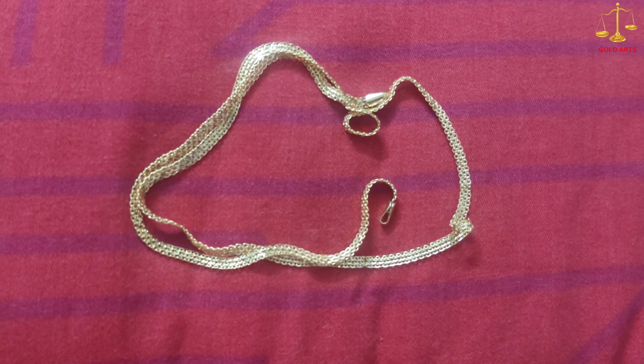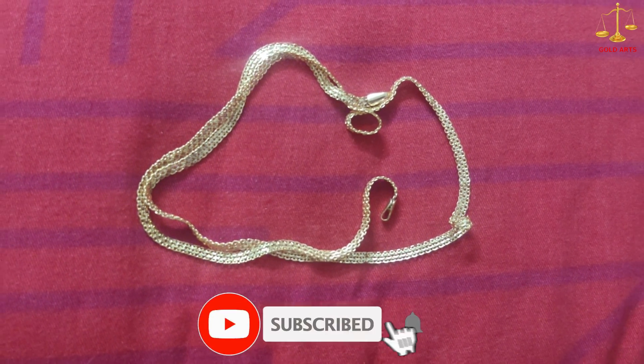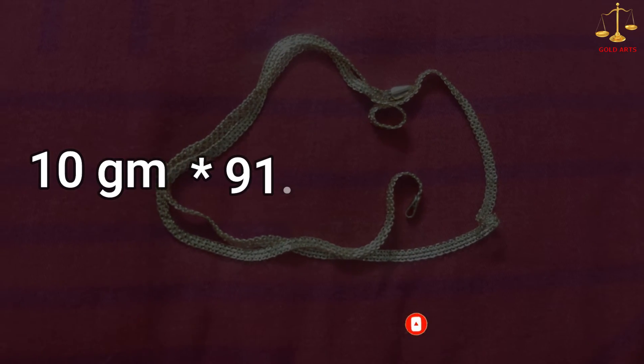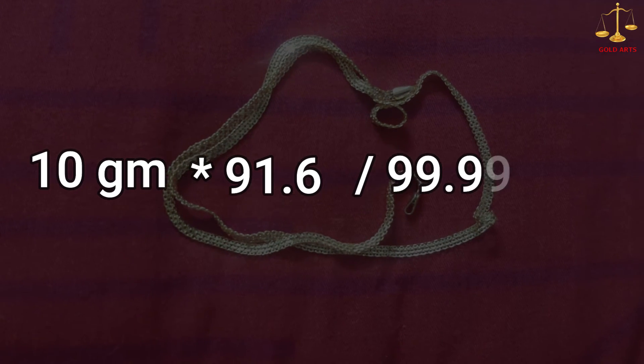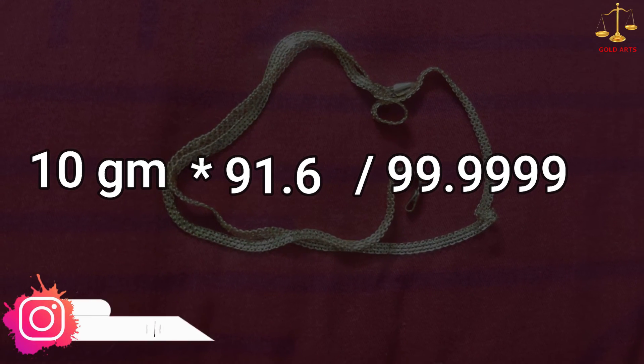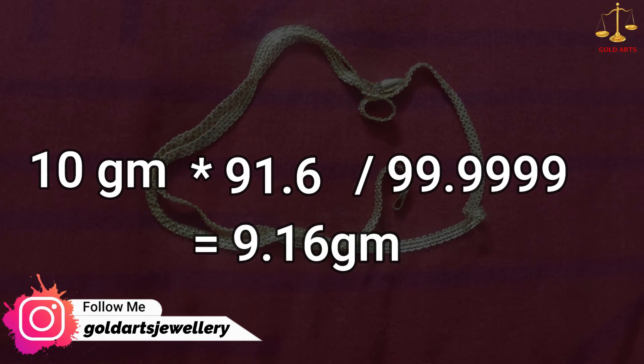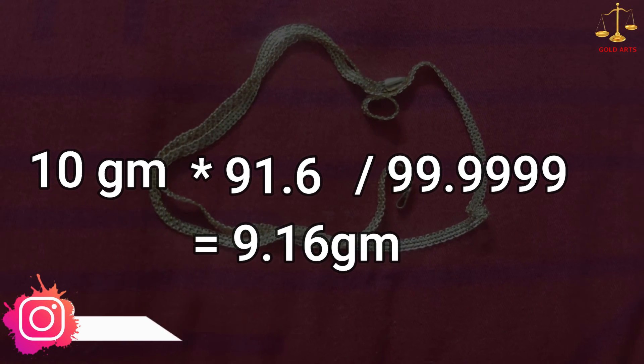In the same way we can convert it to fine gold as well. In that case it will be 10 grams multiplied by 91.6 divided by 99.9999, which is equal to 9.16 grams.